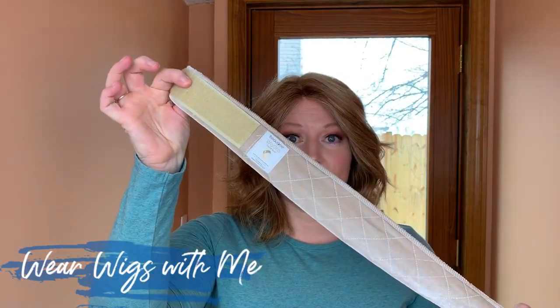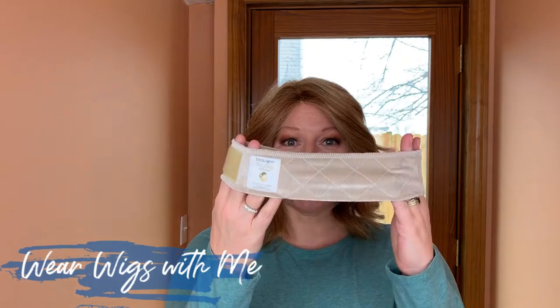The next thing I use every time I wear a wig is a wig grip — this is what keeps my wig on. I bought this off Amazon. Just about any wig shop or online wig retailer probably sells one. This is only the second one I've ever bought. Yours will come in a package, but I wanted to get it out so you could see it.